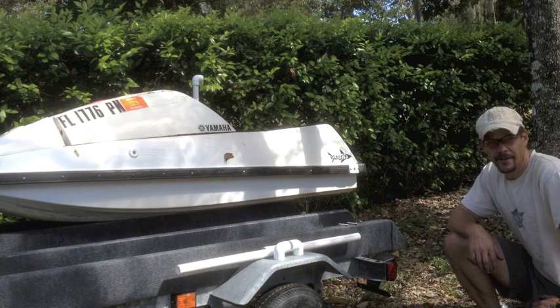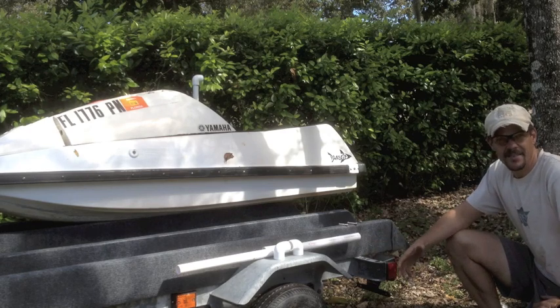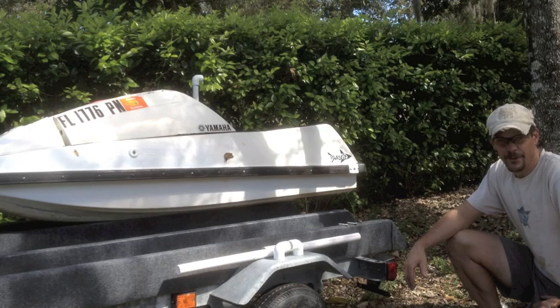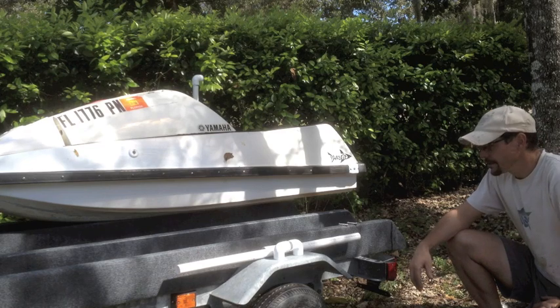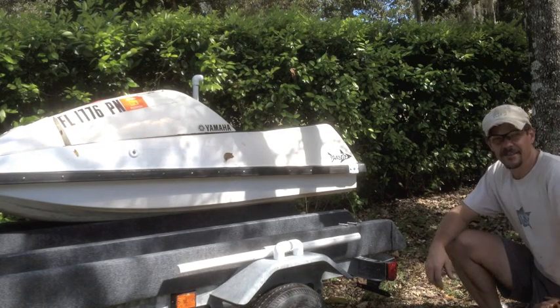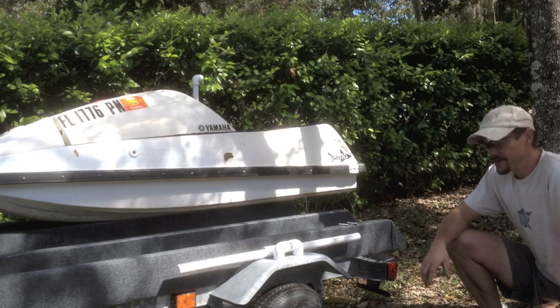I love my PWC trailer but I can't even see it behind the truck, so I really needed some guides so that I could see where the trailer is when I'm backing it down the ramp. It's a real chore — if not a hazard — backing this little trailer down behind my big truck, so I'm gonna make a poor man's, a thrifty man's guide set. They're about 60 bucks if you get them at the boat store.